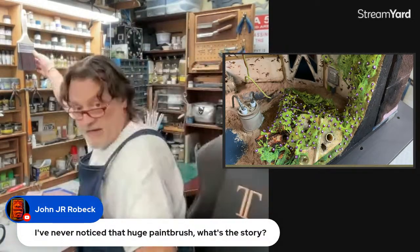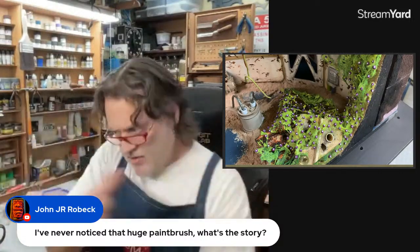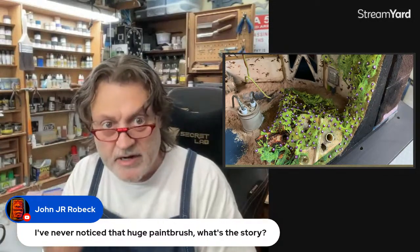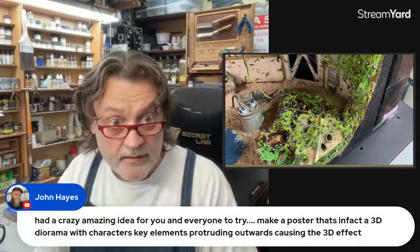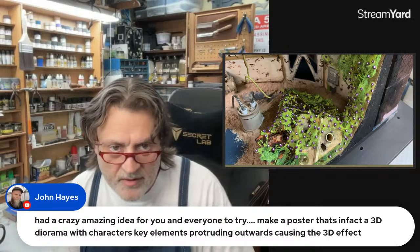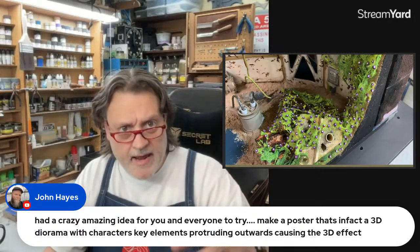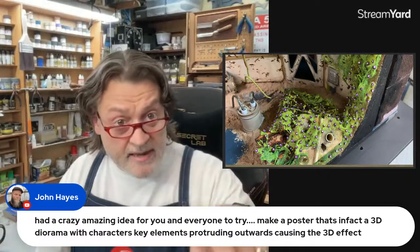Someone asked about that huge paintbrush - it's just a bench brush. I keep it super clean so I don't get anything on it, and I use it to brush off the desk when it gets gnarly. John has had an amazing idea: make a poster that infects a 3D diorama with characters and key elements protruding outwards. I've seen people do wall relief or shadow box dioramas, but having elements come out like that would be very cool.